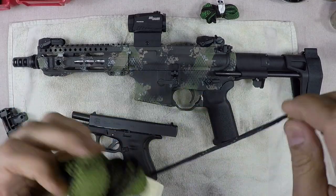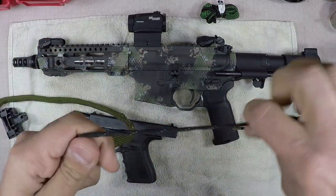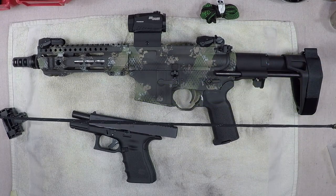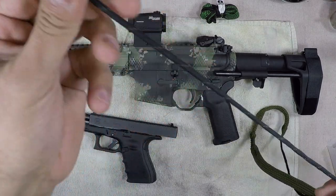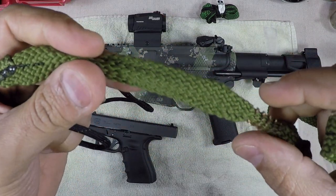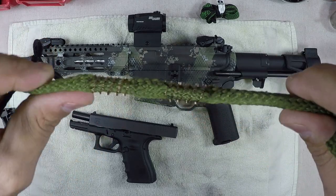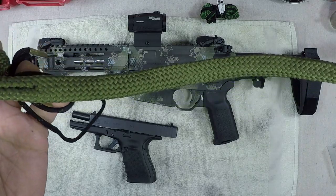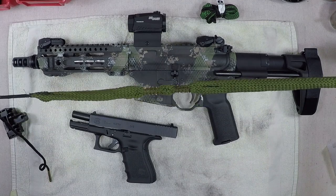Let's take our snake out and show you what they're all about. They're close to about five feet long. They have a brass end with a paracord that feeds into a fabric material, and then you'll see a copper brush embedded into the material, followed by a good amount of fabric at the end.